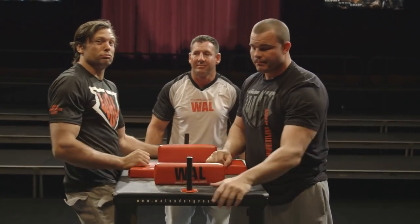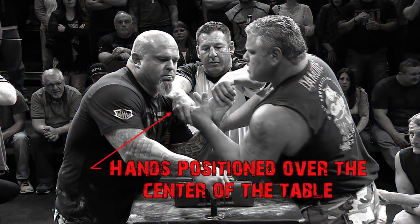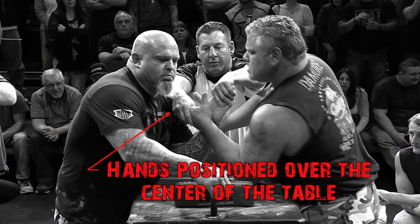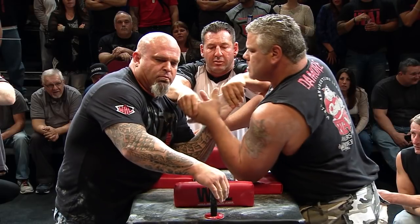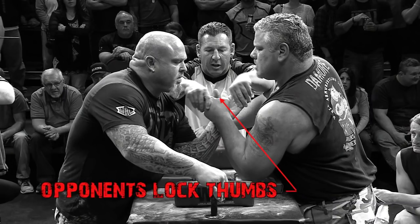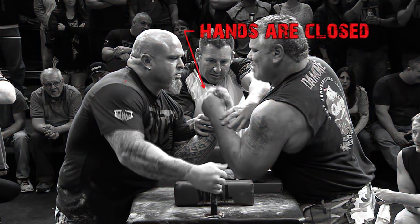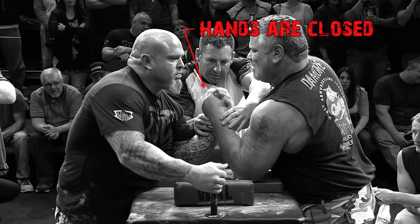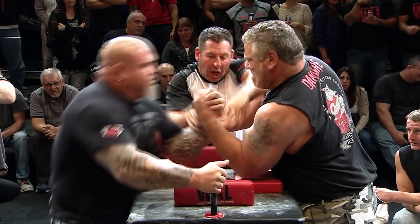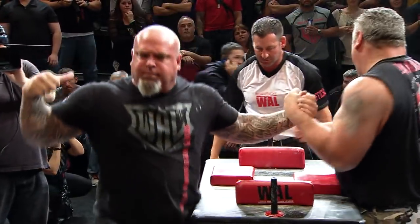Bam. Let's see it. How would you want? You're behind me!